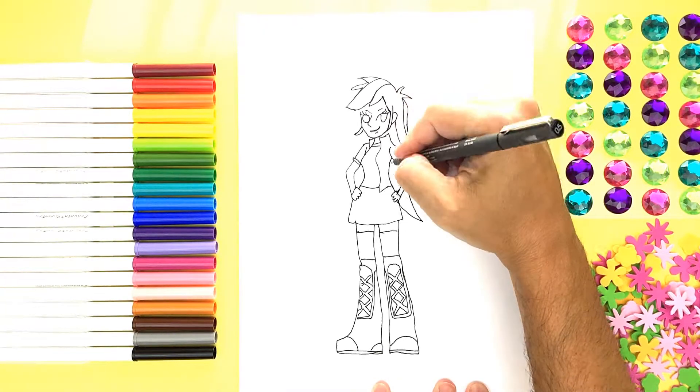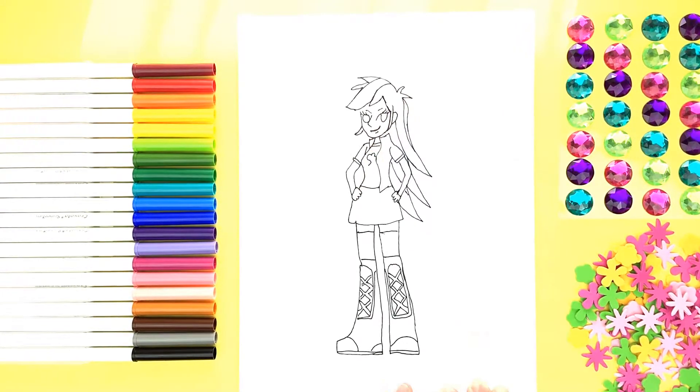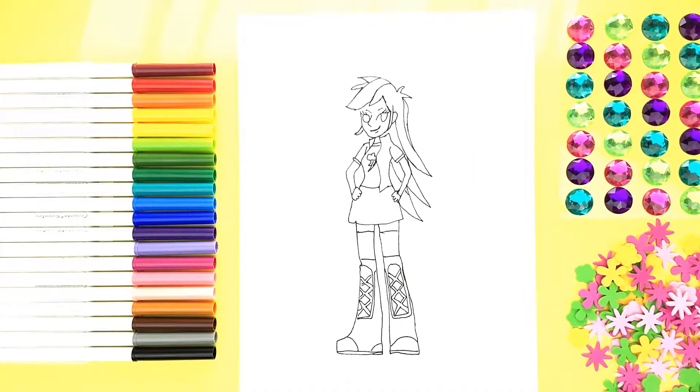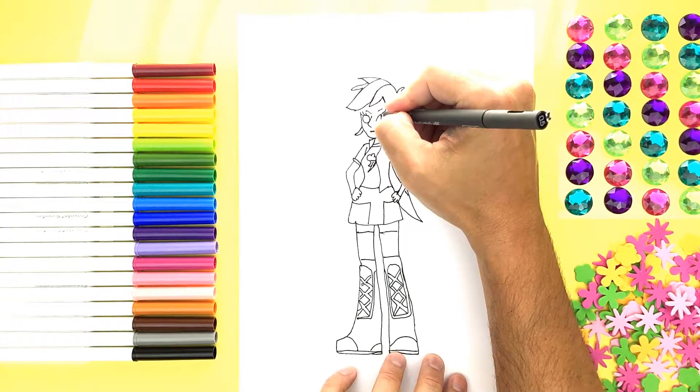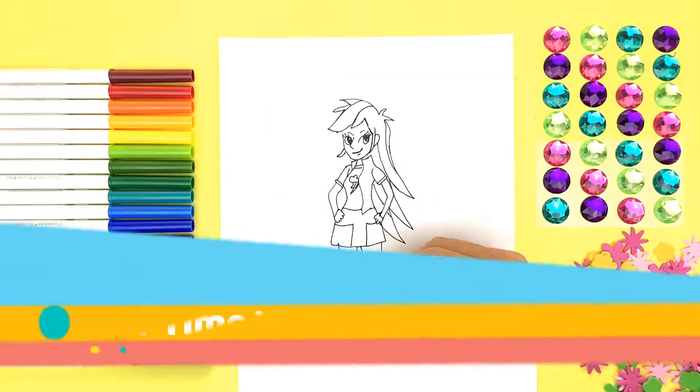Did you know Rainbow Dash plays like an electric guitar in the Rainbows? What spiky cool hair — rad, man! Don't forget that cutie mark!